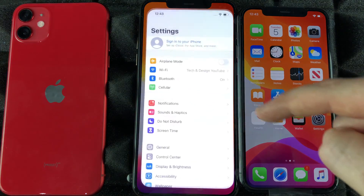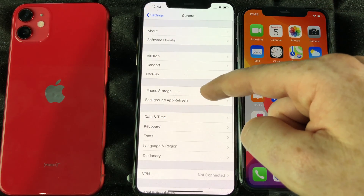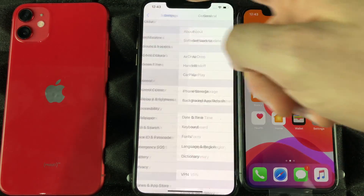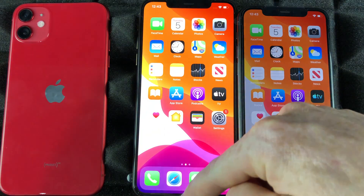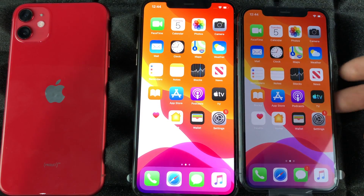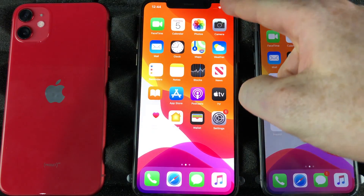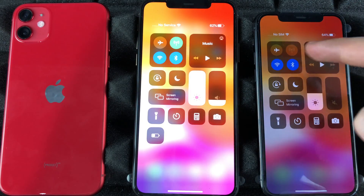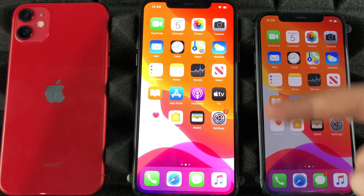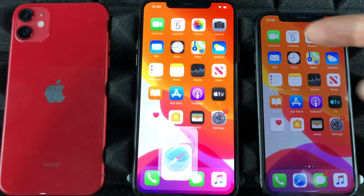Let's do the same thing on our other phone — go to General, then AirDrop, and set it to Everyone. You can transfer pictures, movies, videos, almost everything from one phone to another, or an iPad to another, or a Mac to your phone using AirDrop. It uses Bluetooth, so make sure Bluetooth is turned on and both devices are on the same Wi-Fi network.